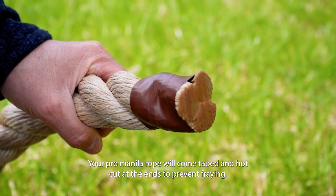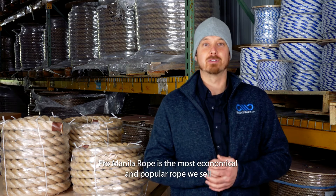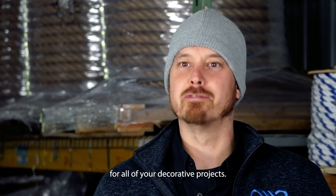Your Pro Manila Rope will come taped and hot cut at the ends to prevent fraying. Pro Manila Rope is the most economical and popular rope we sell for all of your decorative projects.